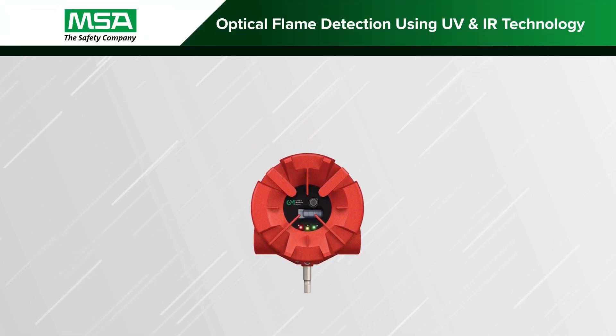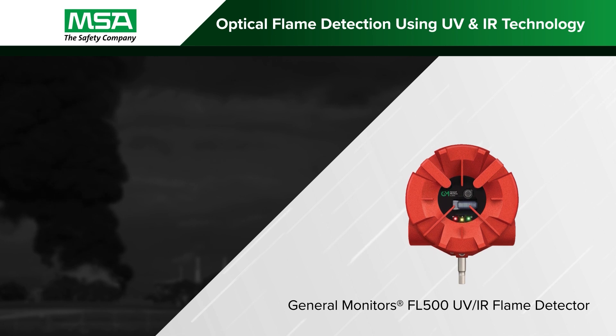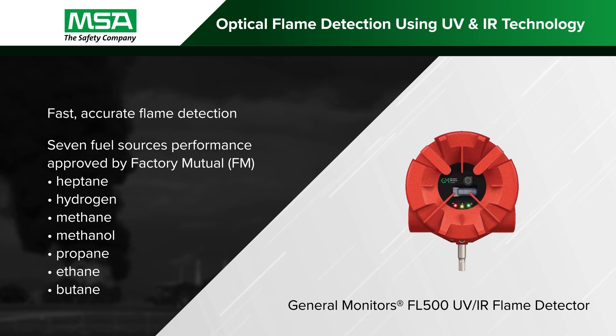The MSA General Monitor's FL500 is a discriminating ultraviolet and infrared flame detector, providing fast and accurate flame detection to greatly reduce fire risks and improve worksite safety.